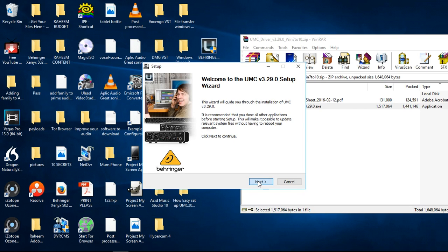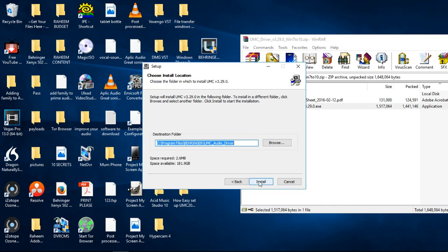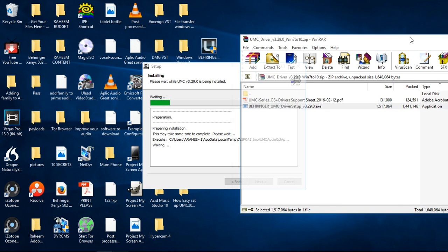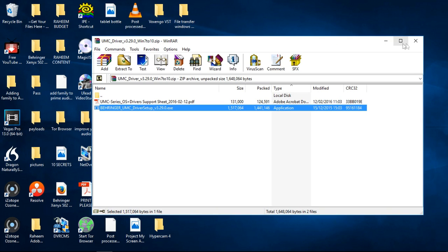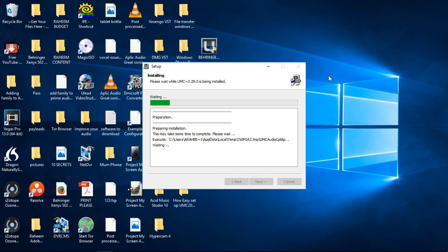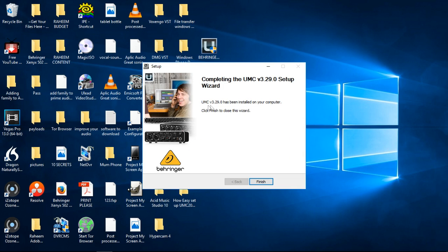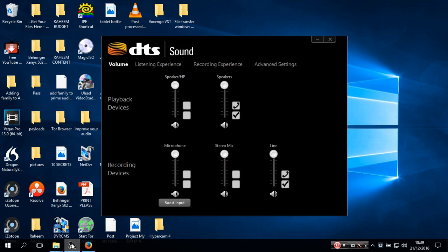We'll click next, click continue — Behringer UMC audio install. Let it do its thing. Apart from the good reviews, what I'm personally looking for is something where I can make my voice sound exactly as it is — but with full fidelity, clarity, and quality that you could hear if I used the UMC 202HD. Pre-installation was successful, click next to continue. UMC version 3.29.0 has been installed on your computer. Click finish to close this wizard. Let's go and see if it recognizes it. Yeah, look at that!